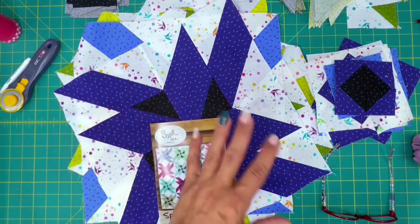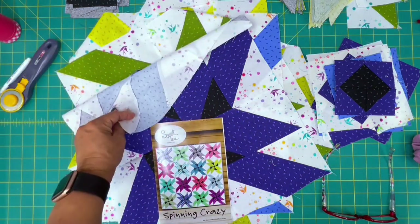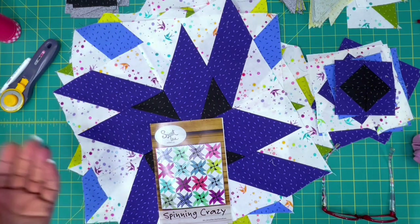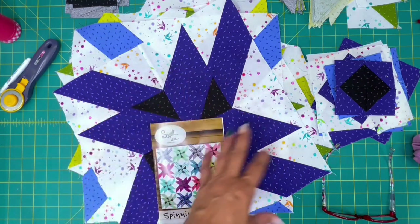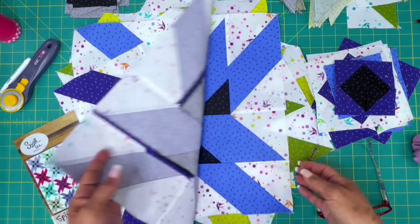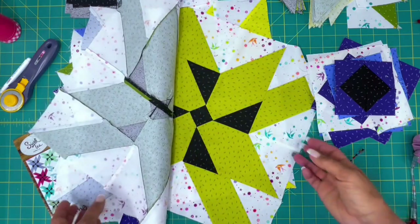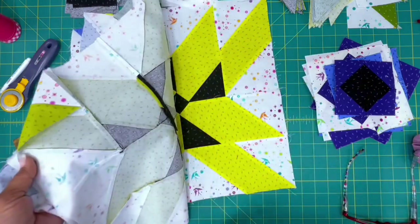I love the way these fabrics play together. I'm a big fan of Libs Elliot and a big fan of Tula, so it was just natural for these two to come together in this pattern. I think it's a great representation of both fabrics. They play really well together and I'm super excited to see the outcome.